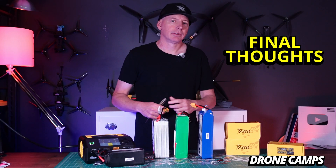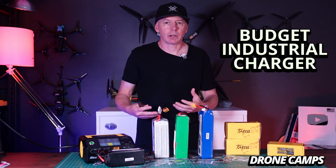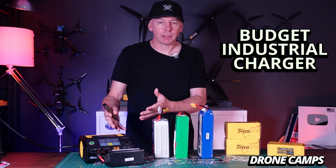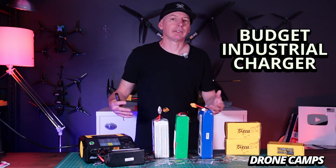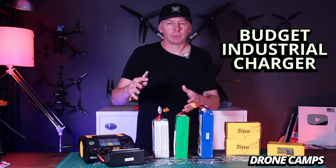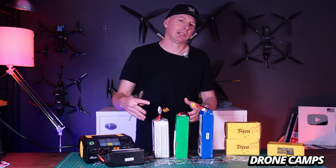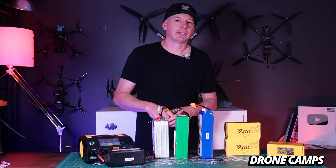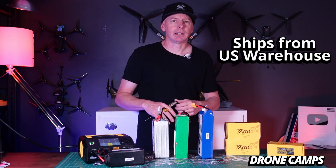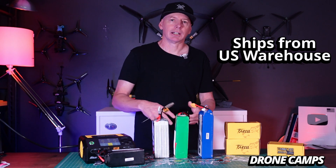The whole point of this charger is to be a budget, economically priced charger for startups. If you're just getting into the UAV industry and not looking to spend $1,000 to $2,000 on a commercial battery-sized LiPo charger with all the bells and whistles you're not even going to use in the beginning, this is a good one to start with. It does have GTech technology, and it also ships from the United States and is also under warranty in the United States.